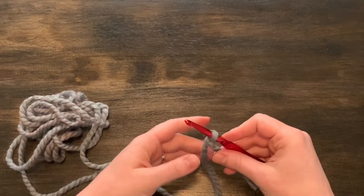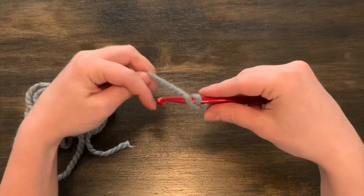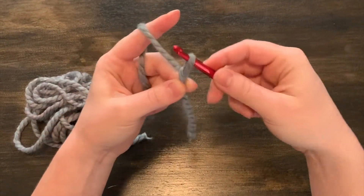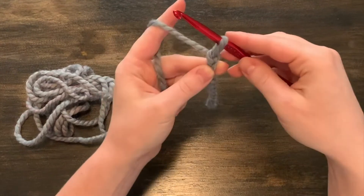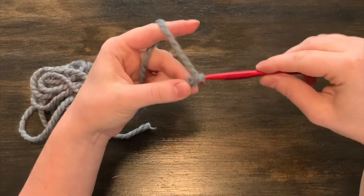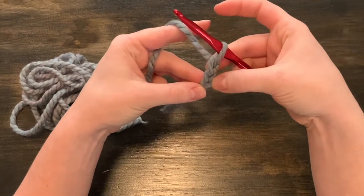To begin your chain, you're going to take your yarn, yarn over, and then use your hook to pull that piece of yarn through the loop. You're going to yarn over and pull the yarn through, and you can see that's making nice little chain links.